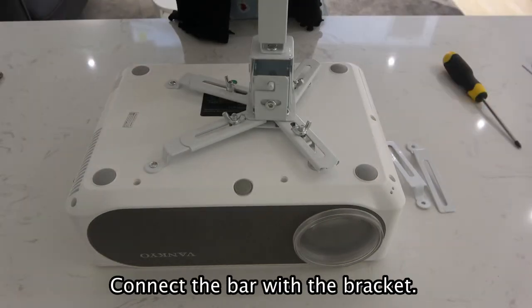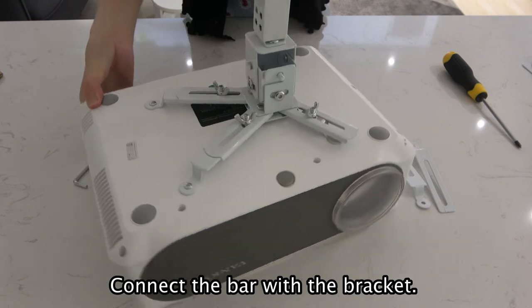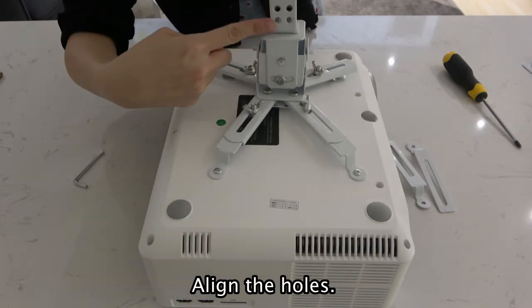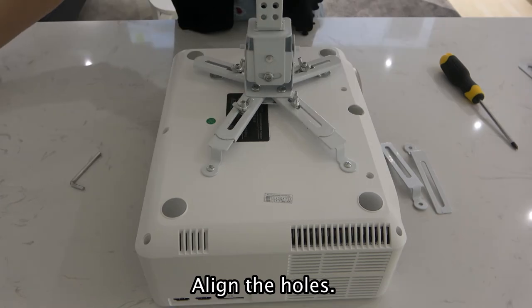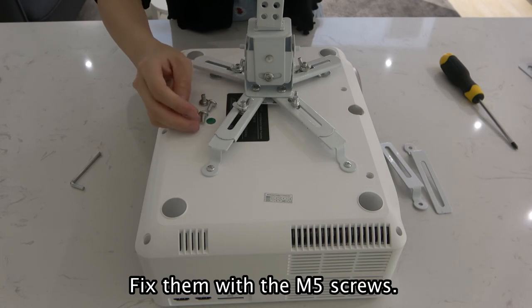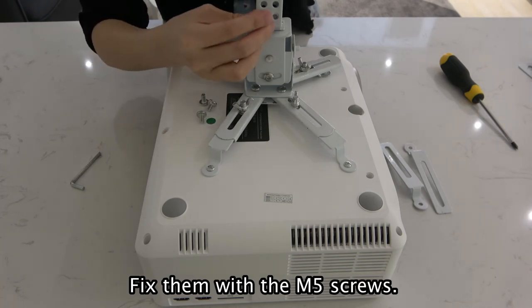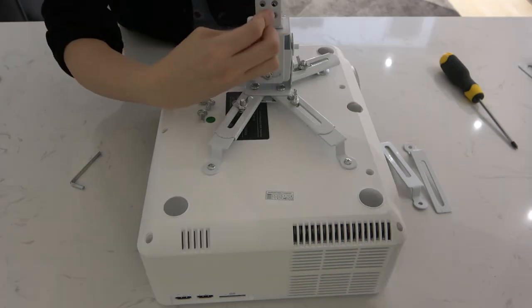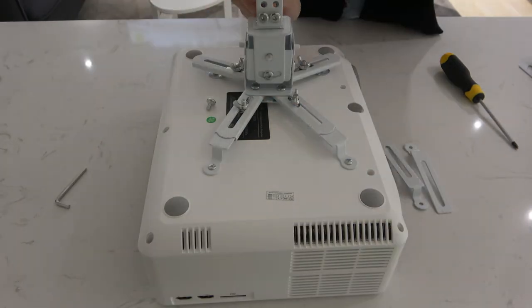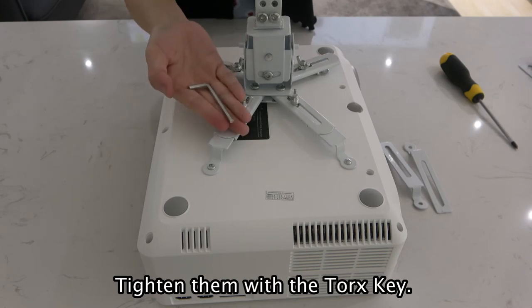Connect the bar with the bracket. Fit the screws into place and install the bracket. Tighten with the Torx key.